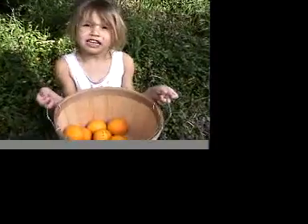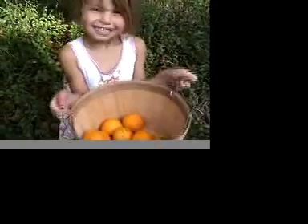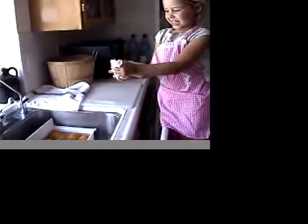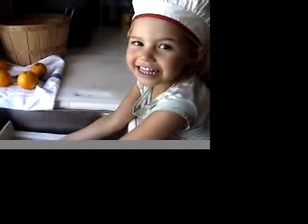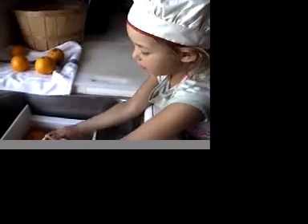Now we have enough to make some juice. It's a good idea to wash them after you pick them because they might be dirty. These oranges are from my friend's orchard and they are organic, and organic is much better.